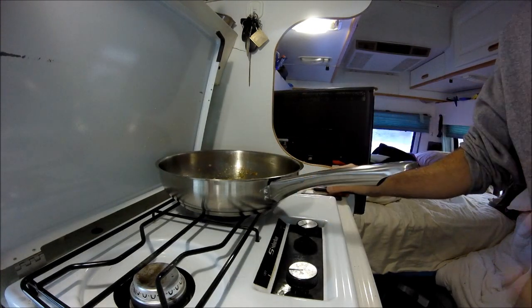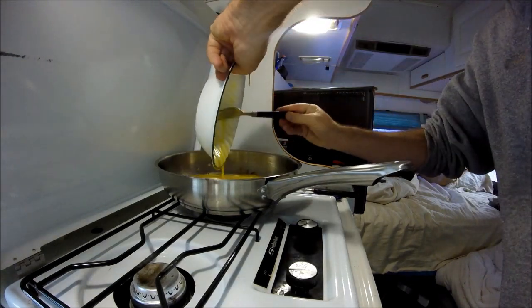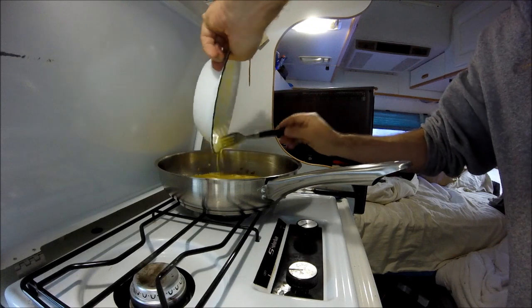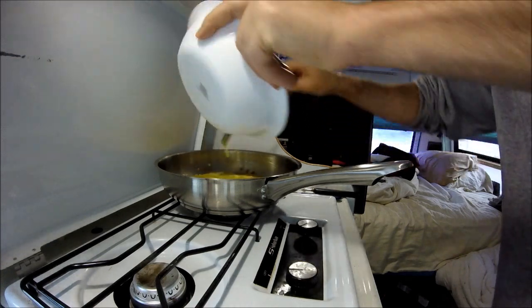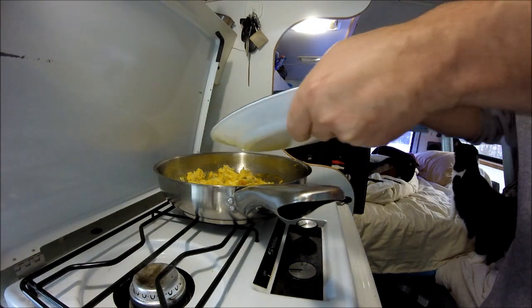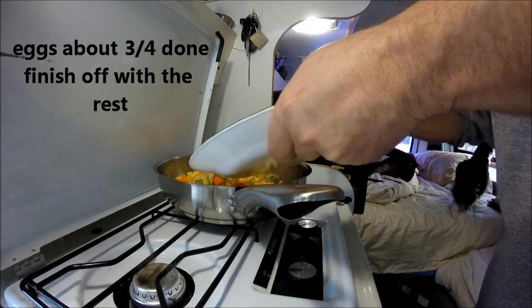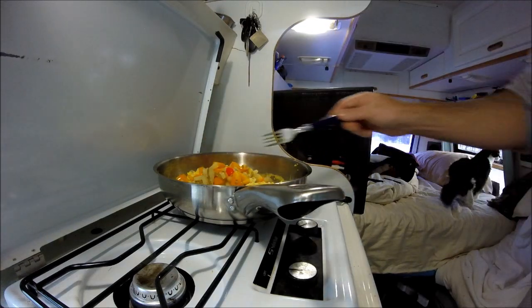Ham back on. And I've beaten four eggs — put those in. And scramble those puppies up. Now I put the potatoes and peppers back in.